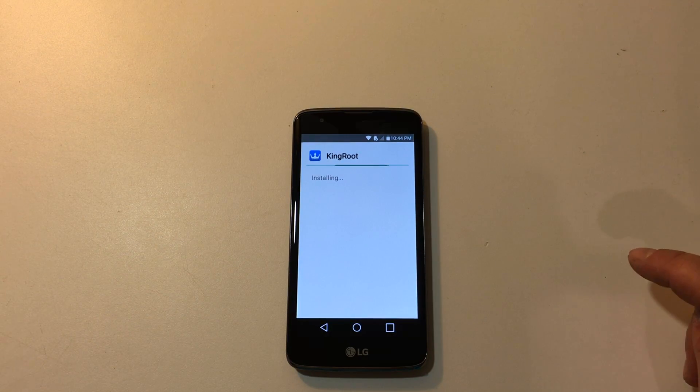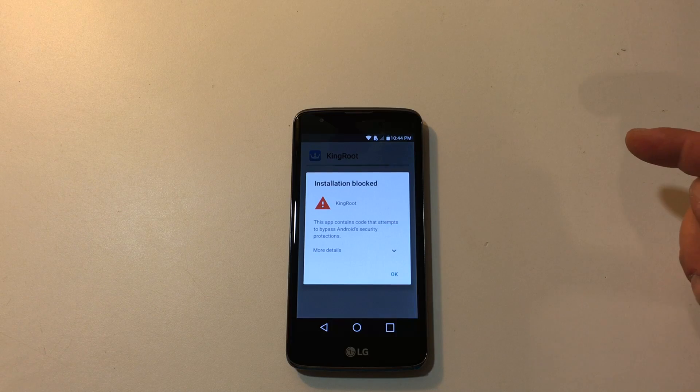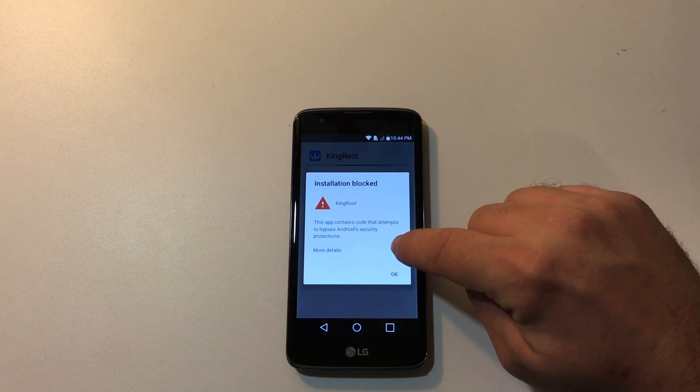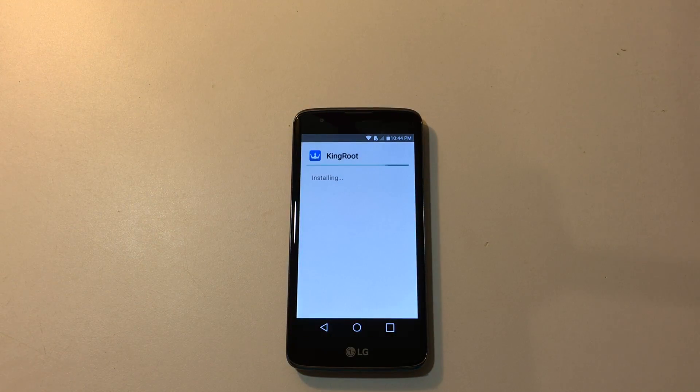It's going to pop another warning up — installation blocked because this can root your phone. They don't want you to root your stuff. Click right beside more details, the little down arrow. Install anyway. When it's finished installing, go ahead and open the application, Kingroot.